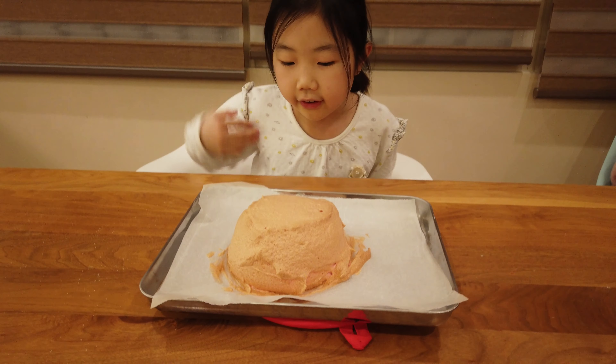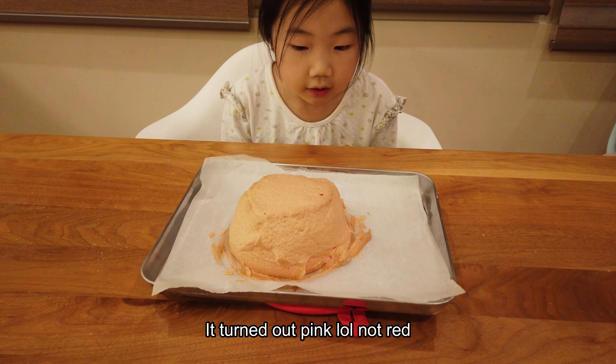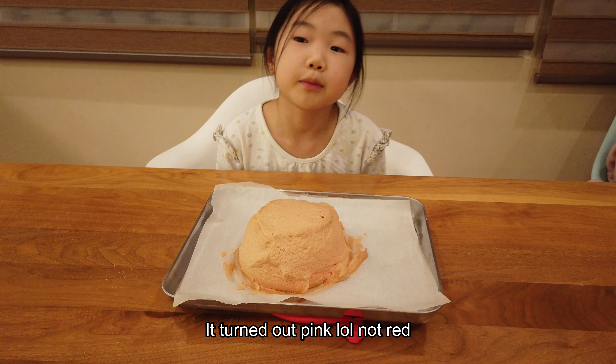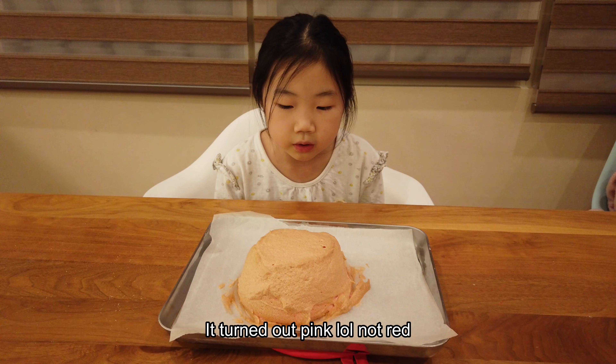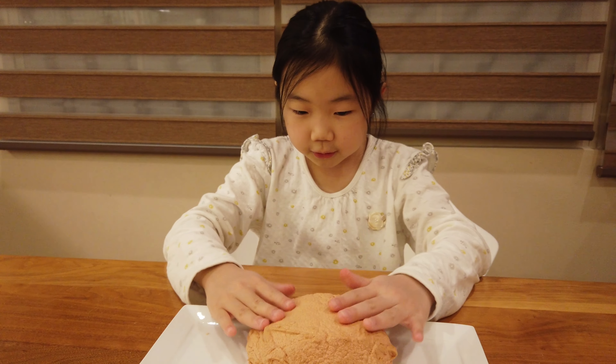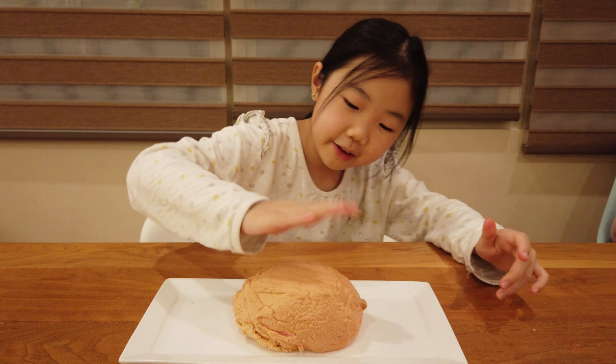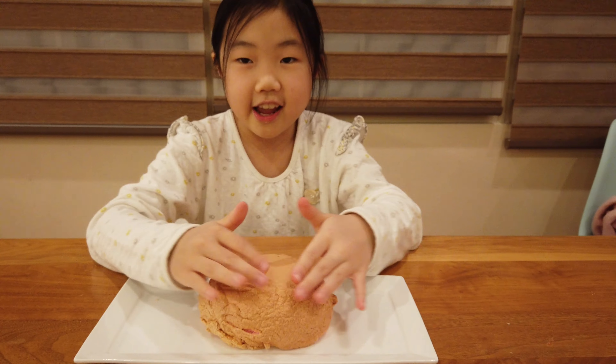This is how it turned out. It's like a pink salmon-y color, and it smells pretty good, but I'm going to let it cool because it's really hot. Now that it's cool, it's actually very bouncy and fluffy and airy.